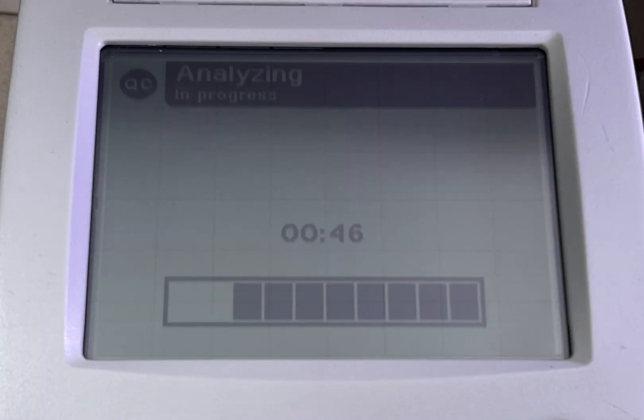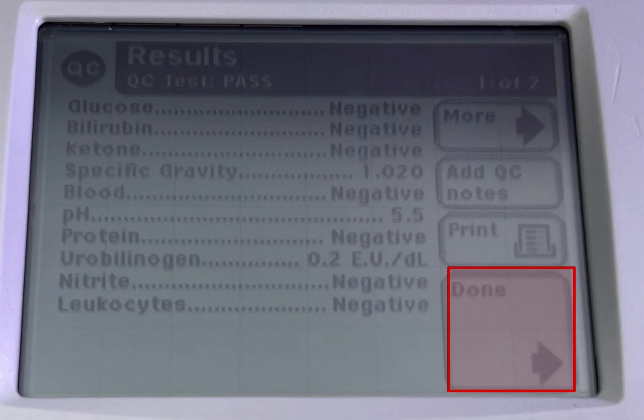Click start. It takes 45 seconds for the result to pass. When finished, click done.